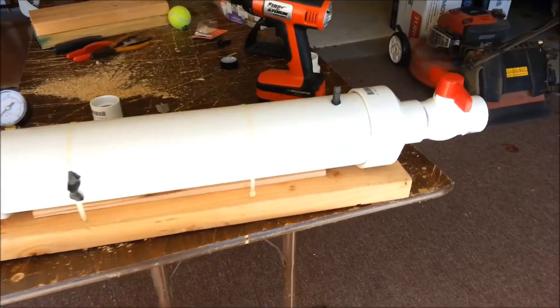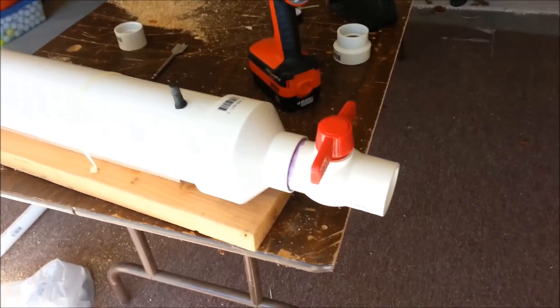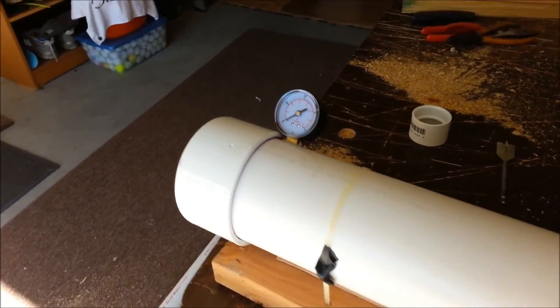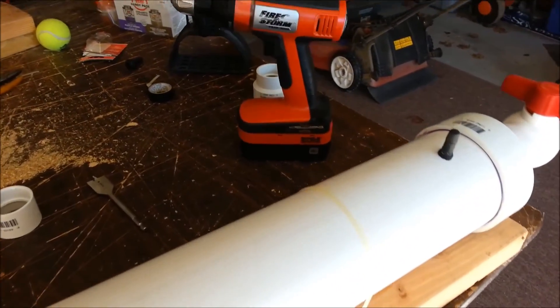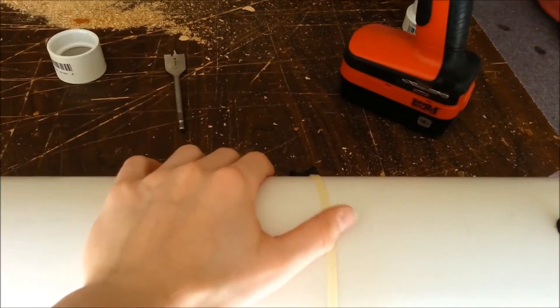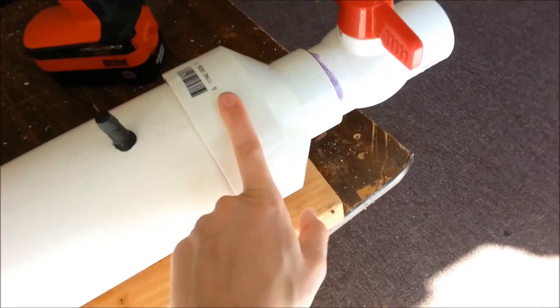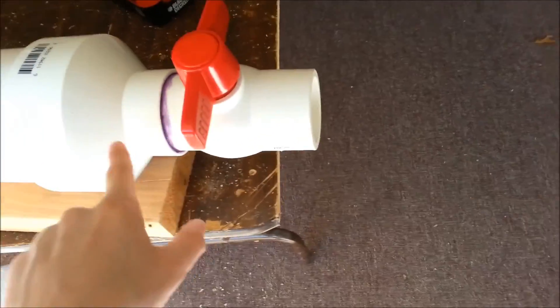Here is a video of our PVC cannon, air pressure cannon. Here's a rundown of all the parts on it. This is a 4-inch pipe, it is 2 feet long, with a cap on one end and a reducer to 2 inches on the other end.